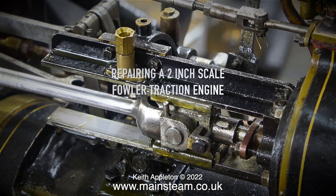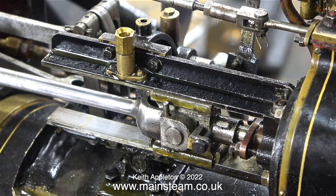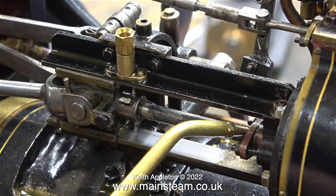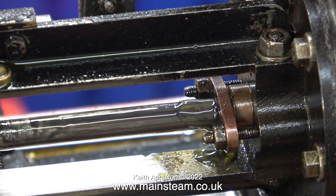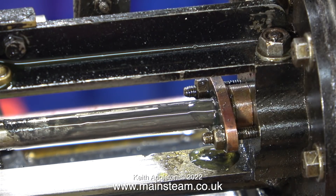This traction engine, mechanically speaking, is not in very good condition — it's extremely worn. I'm working my way through the engine, putting the various problems right. And here's a problem: the gland is blowing. You can see that by the oil bubbling.